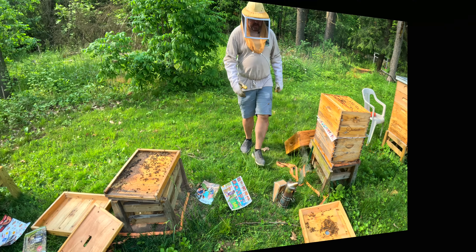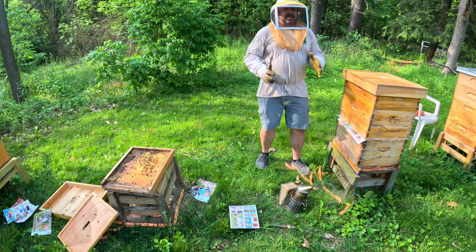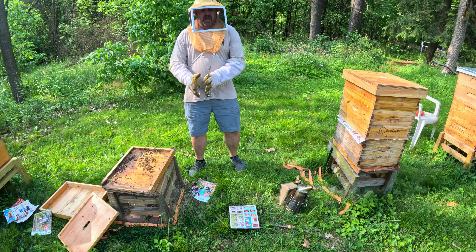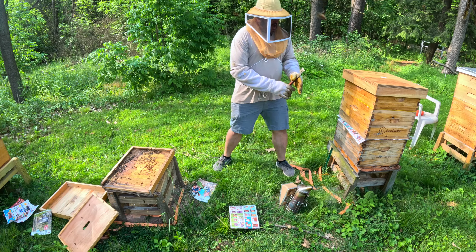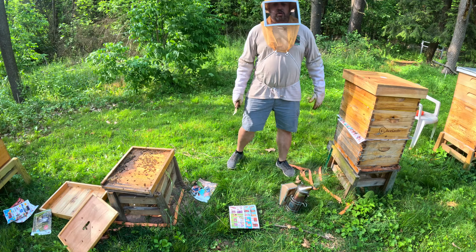Let me get a queen excluder real quick to put on there, and then this is going to be wrapped up. I got a queen excluder on there. In a sense, I took this queenless colony and shifted boxes to colonies that had queens. Once they chew through this paper, everything should be good.